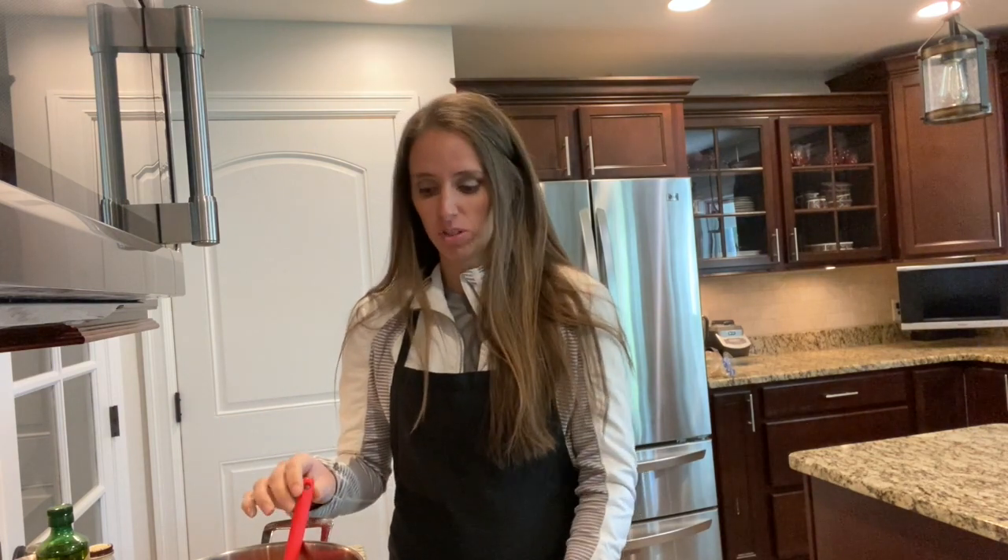This spaghetti sauce is going to be really full of flavor. Once it's all seasoned up, I'm just going to let it simmer on low for about 20 to 30 minutes and let those flavors really start to infuse into the tomato sauce.